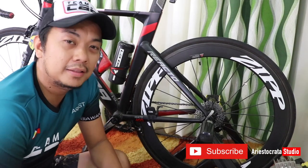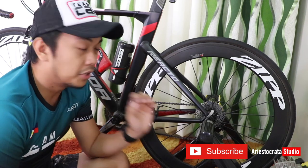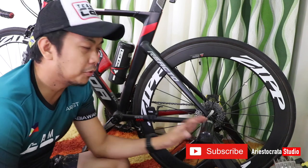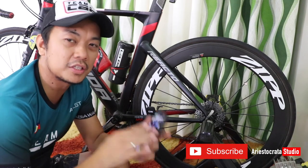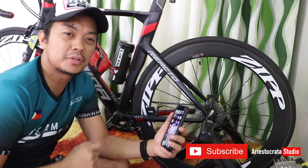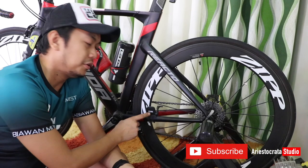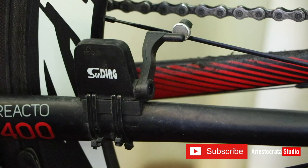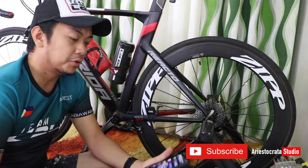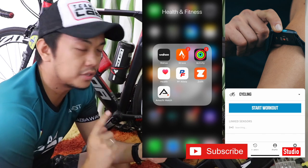Basically, that's how you convert your regular indoor trainer into a smart trainer. We successfully uploaded our 0.2 kilometers activity to Strava. The critical parts are the cadence and speed sensor, and of course the Wahoo application installed on your cell phone.